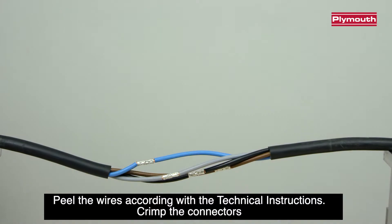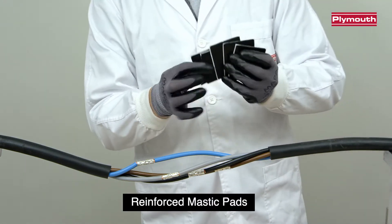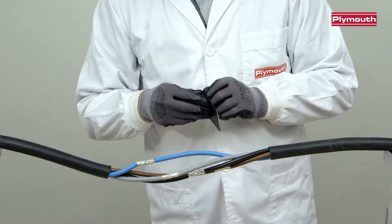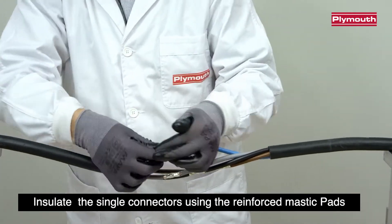Peel the wires according to the technical instructions. Crimp the connectors. Insulate the single connectors using the reinforced mastic pads.